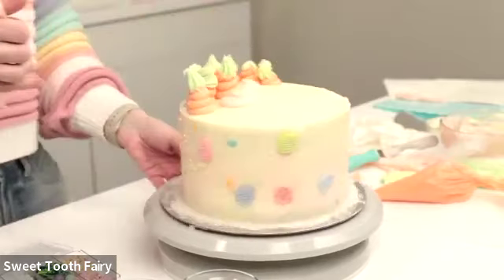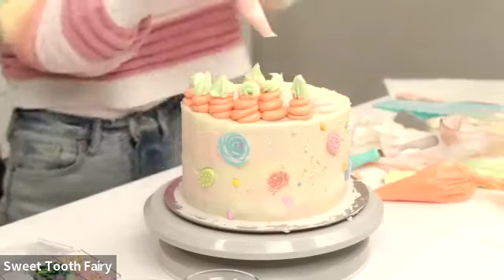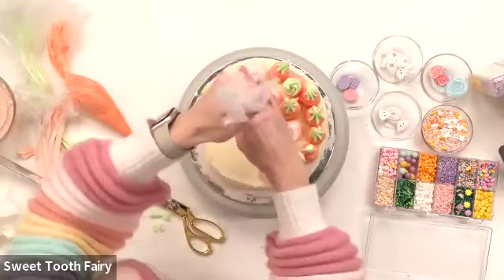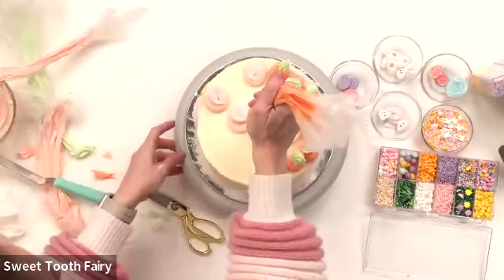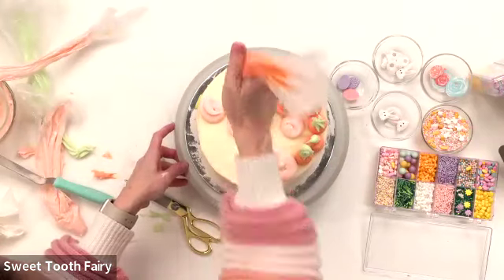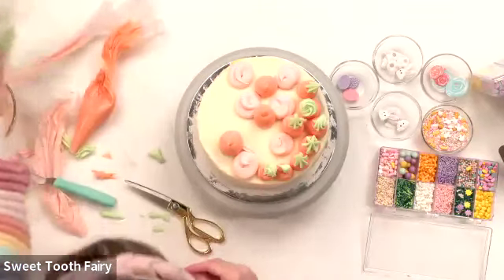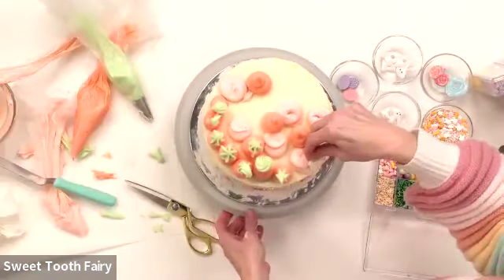I'm just doing little pink dollops and putting some of the bunny toppers on the dollops. Adding a few more little carrot friends. We have these cute little bunny bums — some cute little bunnies peering through, one over here by this carrot.